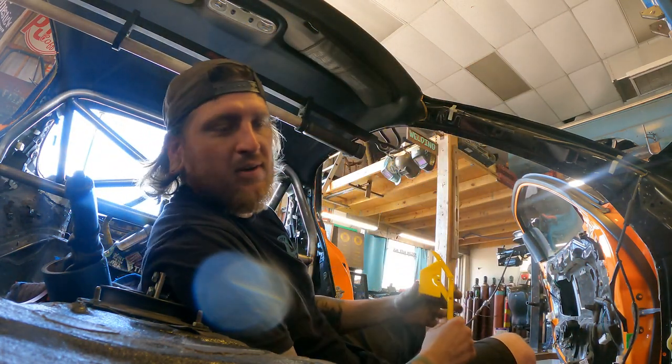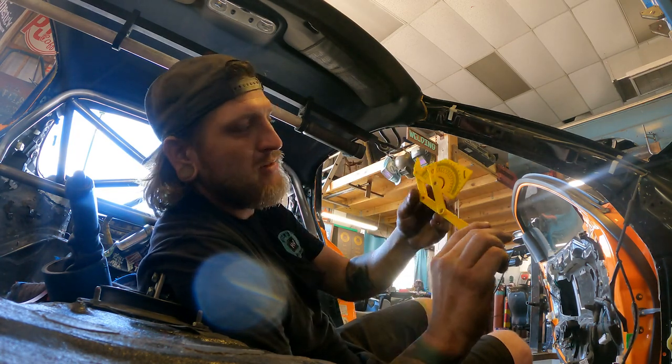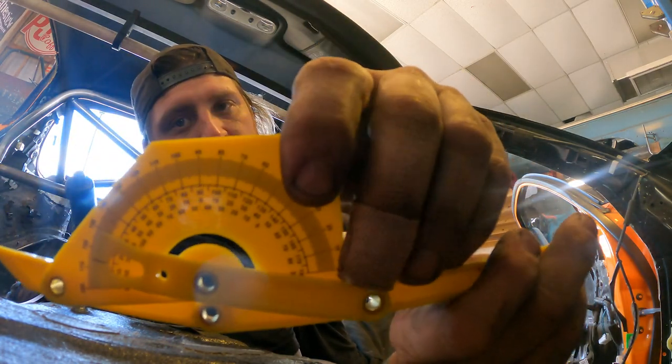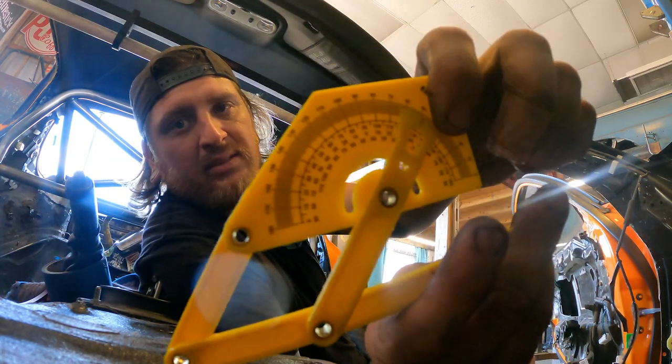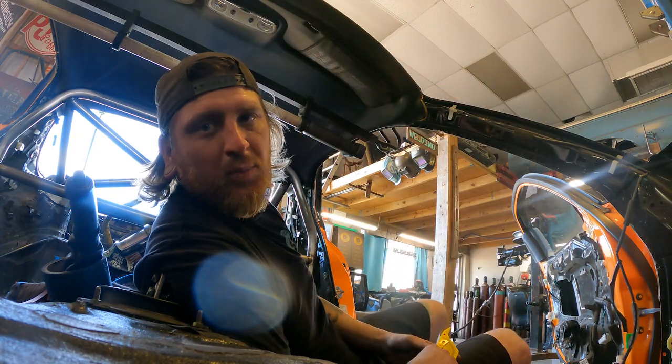I use it as a quick reference for what angles I need when I'm doing flat plate, bars, or anything like that. It's got all your measurements — zero, 90, 180, all that good stuff. Nice little tool. Triple H out.